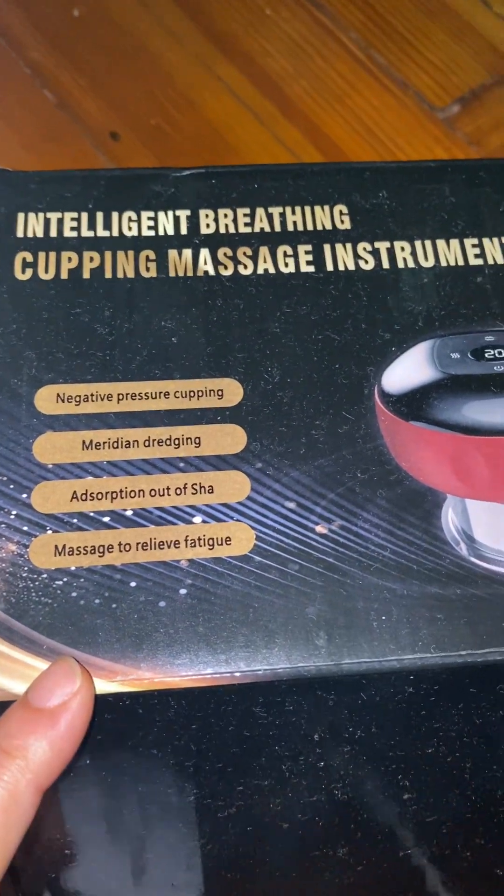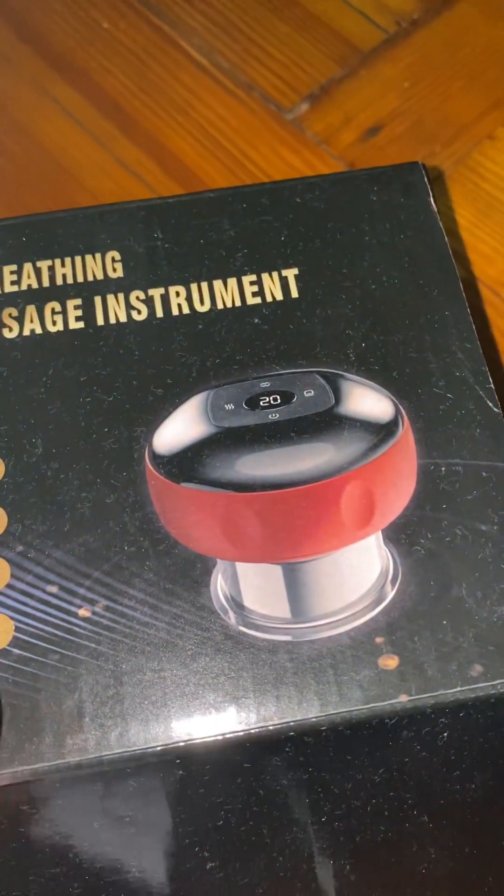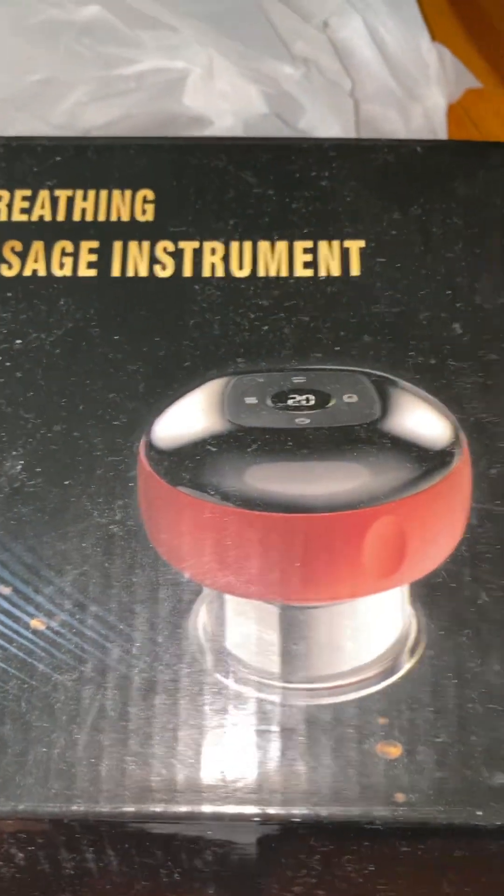This is the electronic cupping massage. This is the 12 cupping, 12 gears. This is the 6 gears.